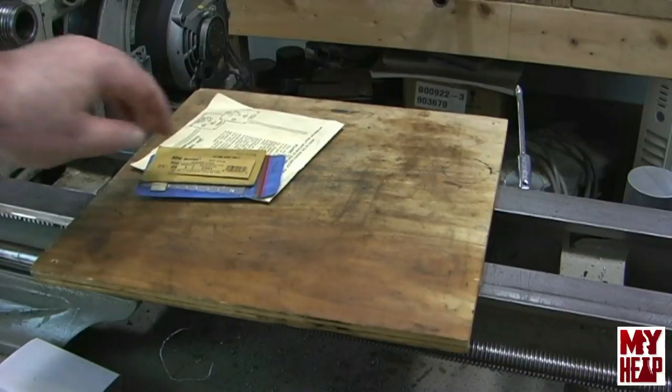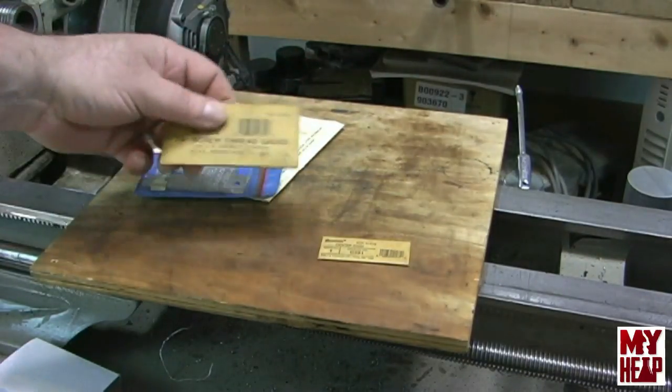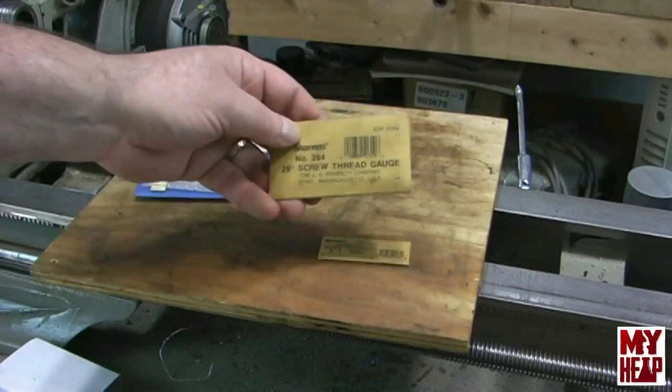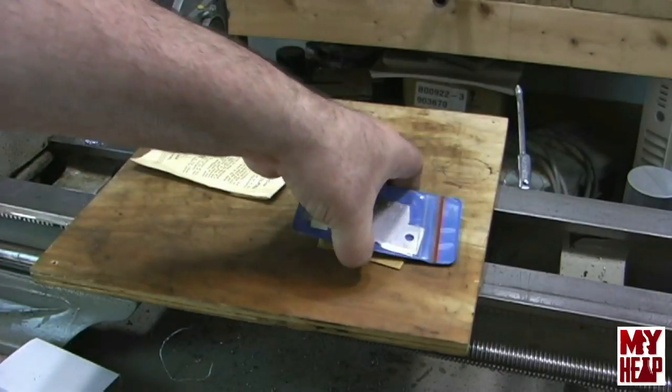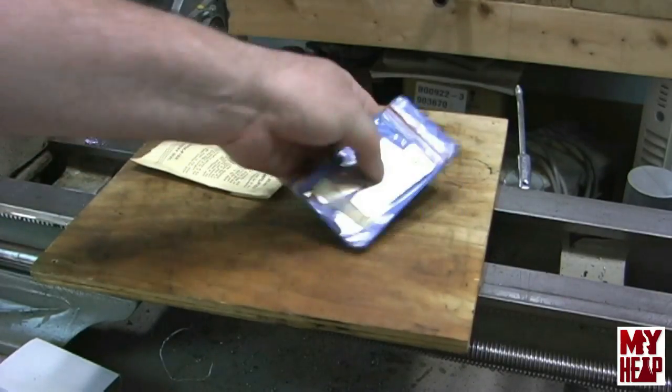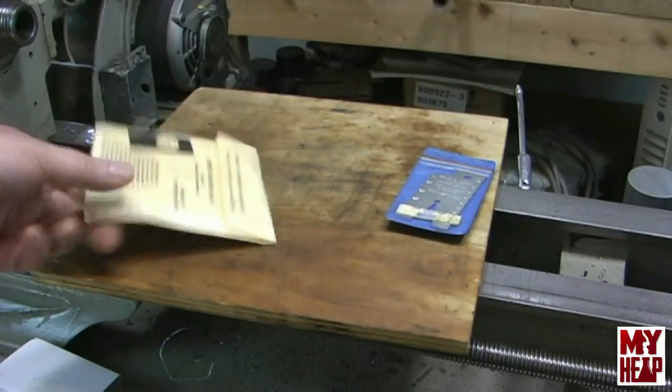He also gave me a Starrett 60 degree center gauge and a Starrett Acme thread gauge, which I thought was awesome. He also gave me another Acme thread gauge. Those are going to be handy and I appreciate it.